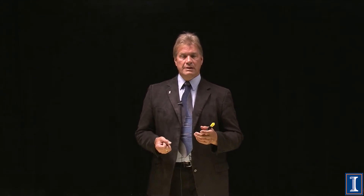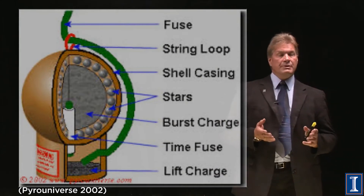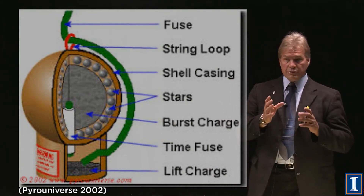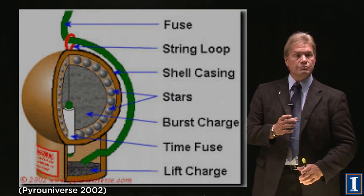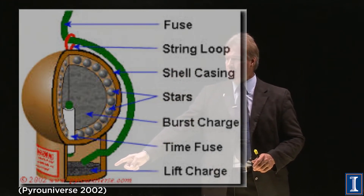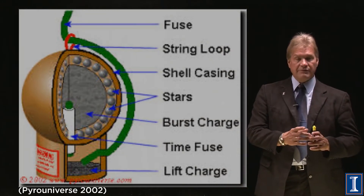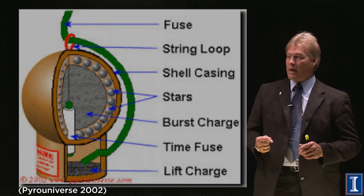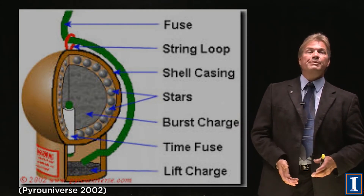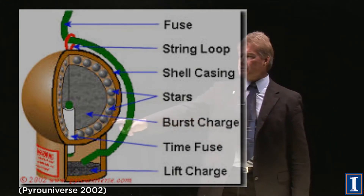So far we've been talking about firecrackers — things that just make bangs. What about fireworks that make beautiful displays in the sky? You put a mortar shell into a tube. When you light the fuse, it immediately ignites the lift charge. This is essentially a model rocket: the hot gases released at the bottom propel the shell up into the air. There's also a timer fuse — lit by the lift charge — that is a very slow-burning fuse.